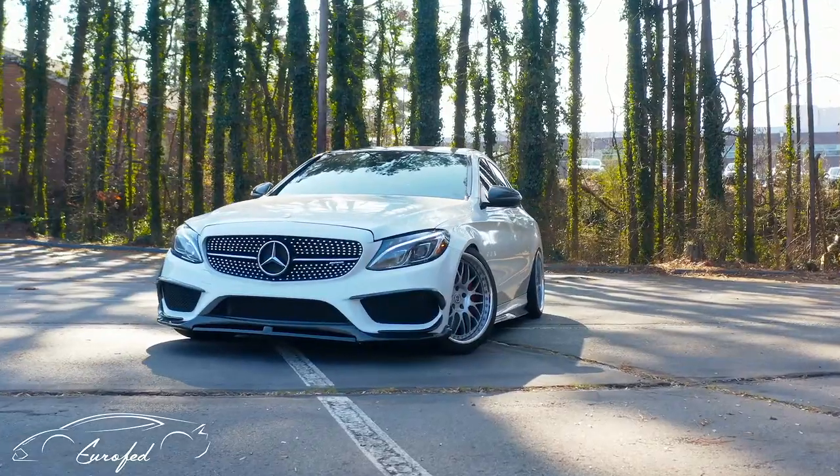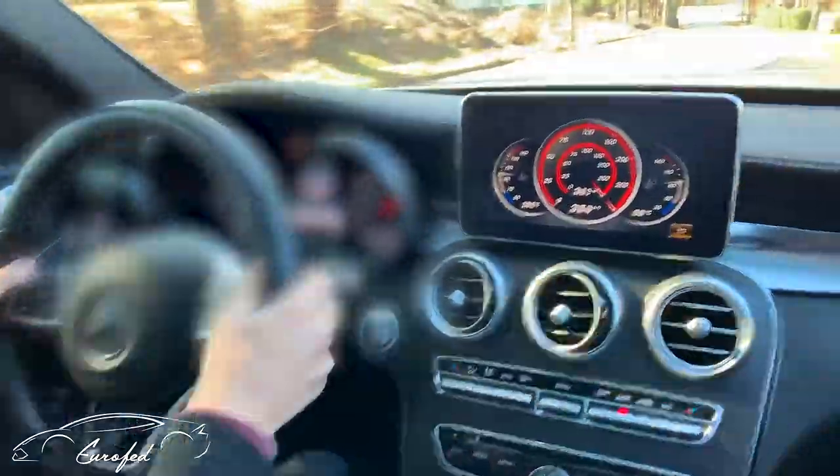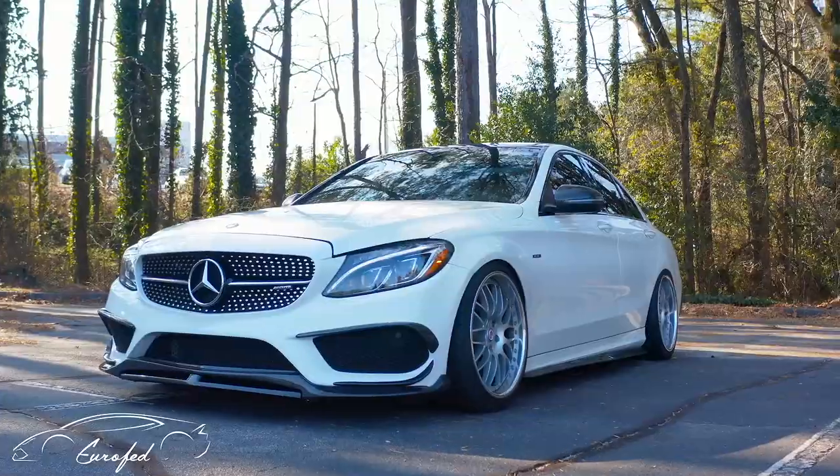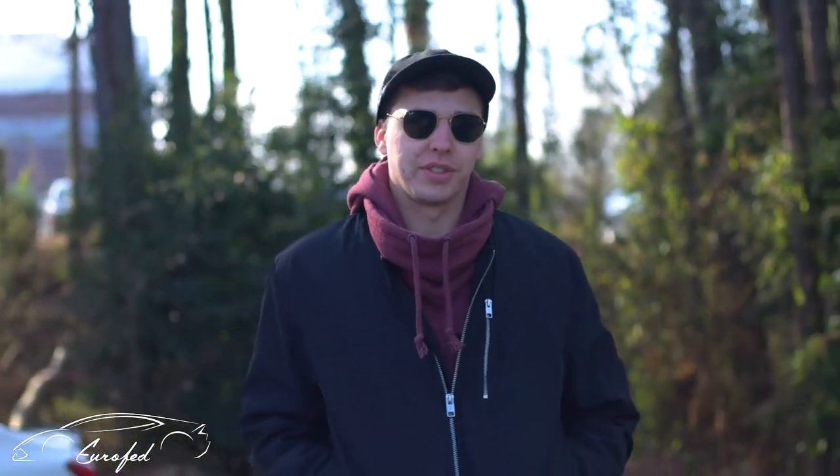Hey guys, I'm Austin. This is my C450 AMG. Eurofed installed the Armytrix downpipes and stage 2 DME tune.